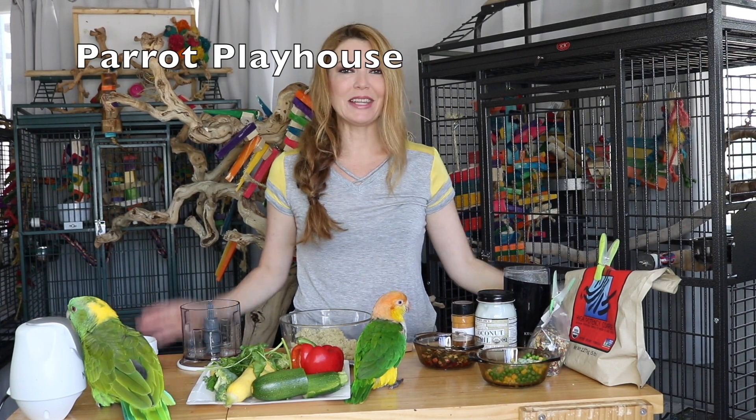Hi guys, my name is April. This is Puffy and this is Baby, and today we are so excited because we have a cooking video for you guys. This video is going to be a healthy cooking video for your parrots and it's going to make their taste buds pop.